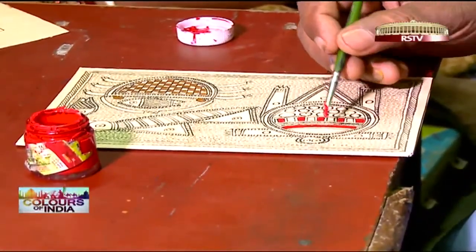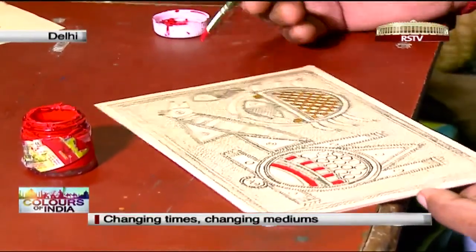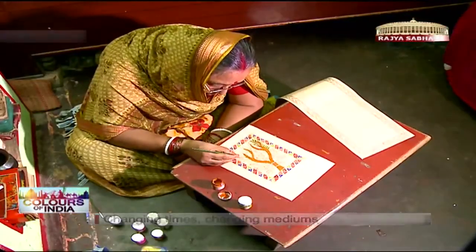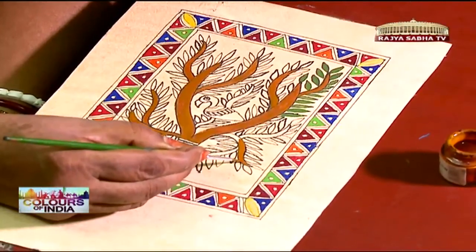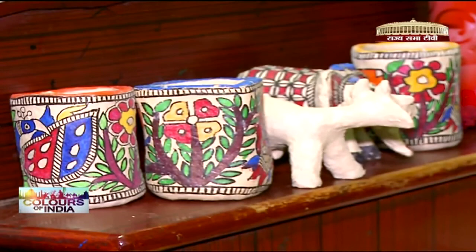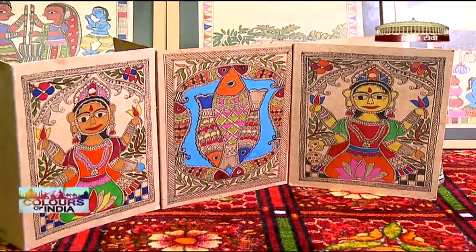While the art has largely remained the same, the medium of its representation has undergone many changes. From those walls in Mithila, it came down to paper and then on to paper mache. From mere wall art, it evolved into the realm of utility-based decor items.